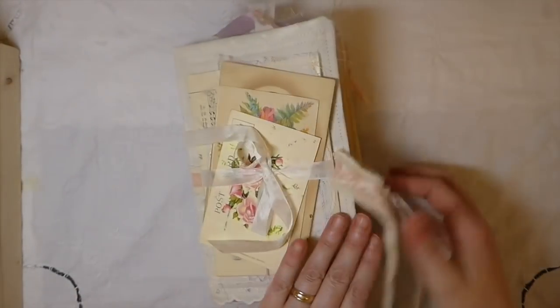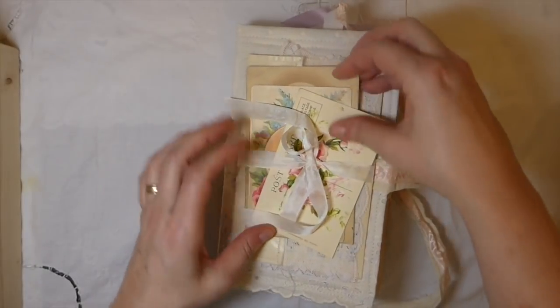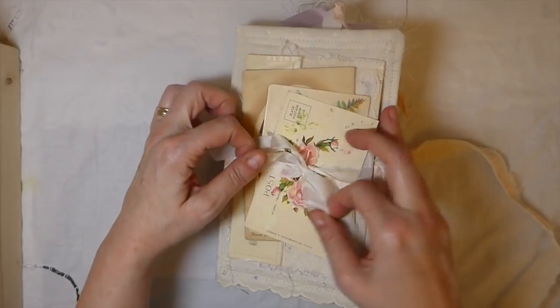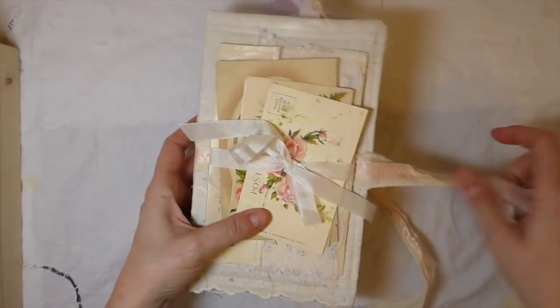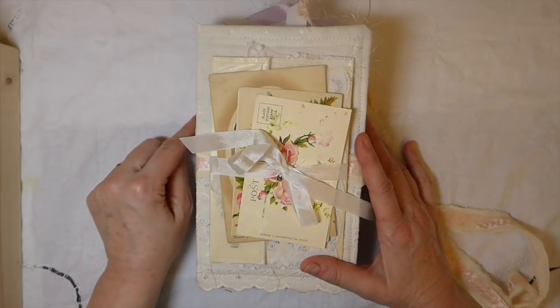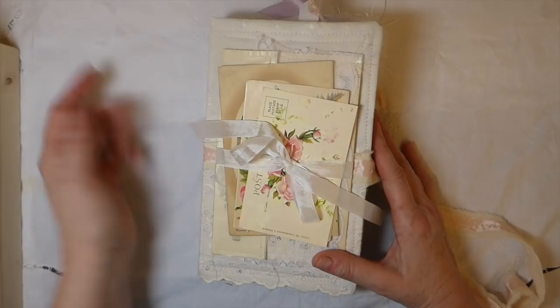So there you have it. This journal is going to be listed on my website, so if you are interested I'm going to put the link below. I appreciate you guys stopping by — I'll put the links to everything in the description box. I hope you guys are having a great week and I'll see you soon. Bye!